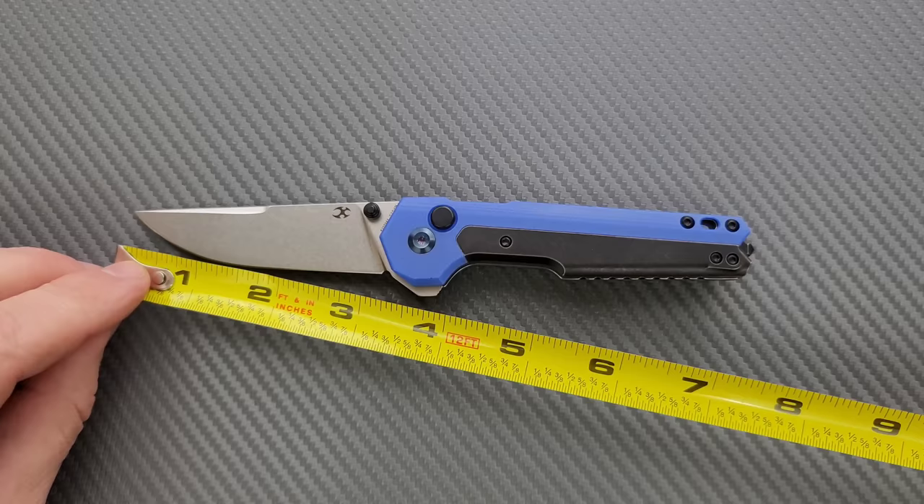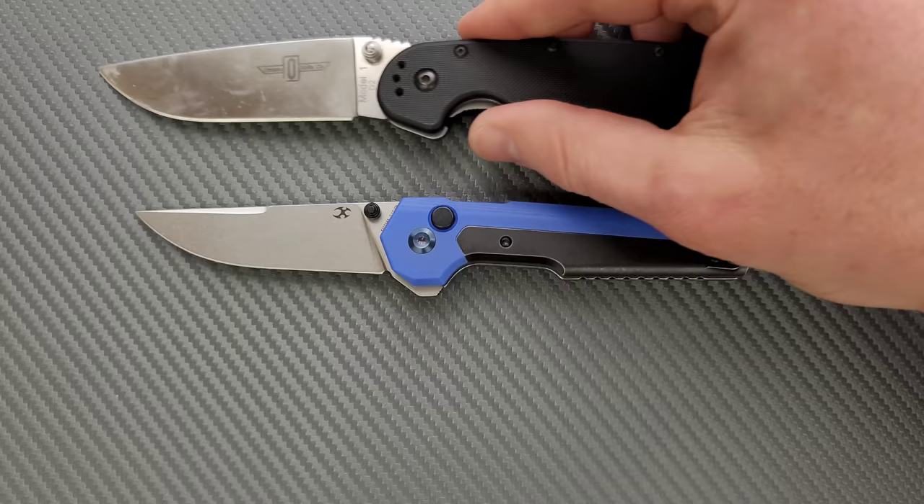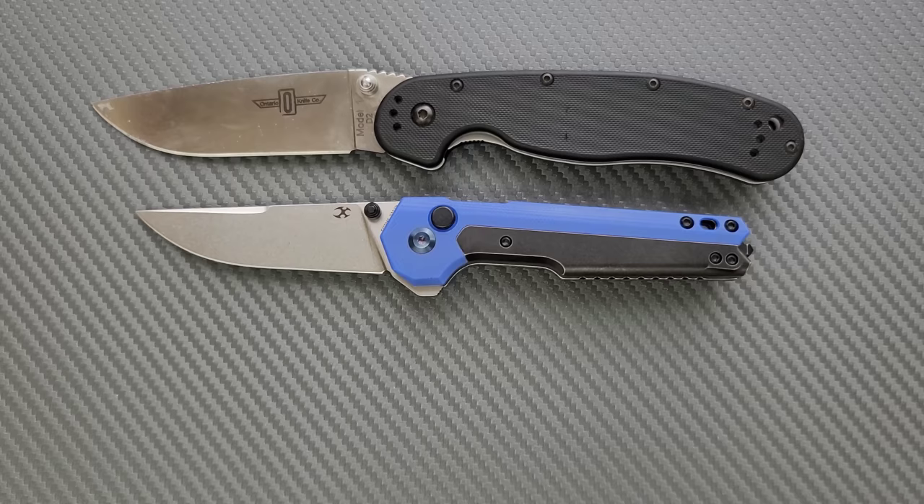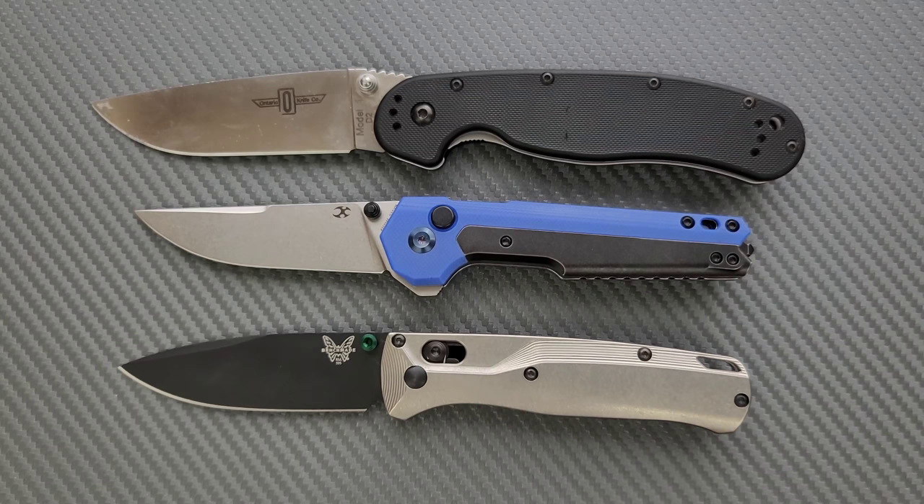Let's go ahead and do some size comparisons, just a couple today. Up against the Ontario RAT Model 1 and the Ontario RAT Model 2 — you can see here it is pretty similar to the RAT 2. How about up against the Spyderco Para 3? Again, very similar to the Para 3 in overall size. And last but not least, let's do the Benchmade Bugout — very similar in overall size to the Benchmade Bugout.